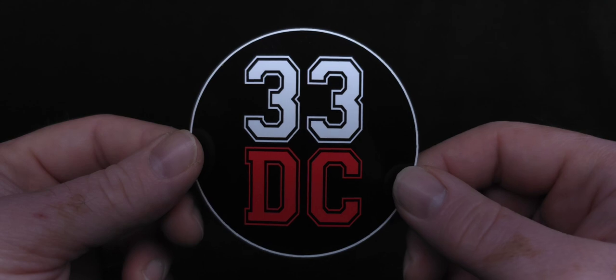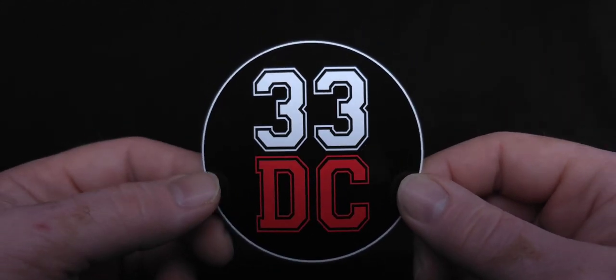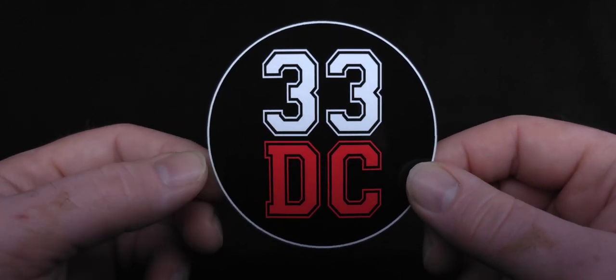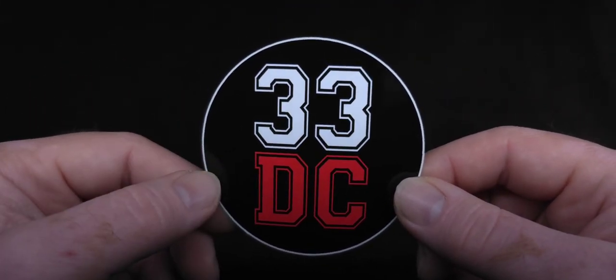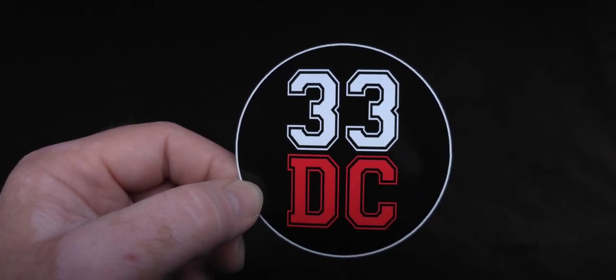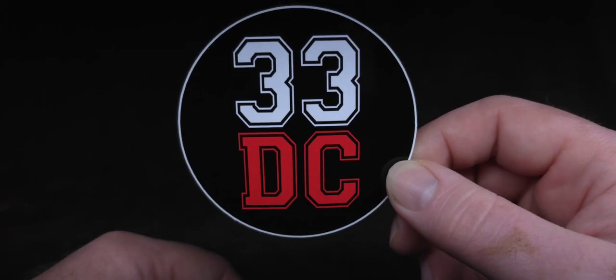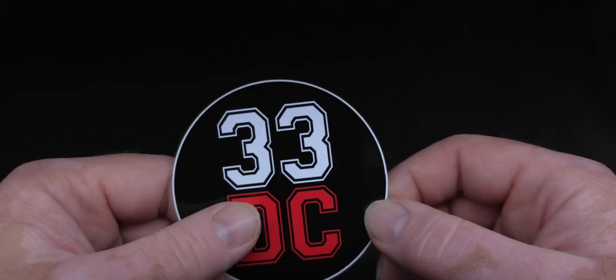Check him out on Instagram, guys. Amazingly talented artist. The customs he makes are on a whole other level. I'm a huge fan — I have quite a few of his customs. I actually have his first custom, his number one, which is an insane honor, and that will be in my collection forever.